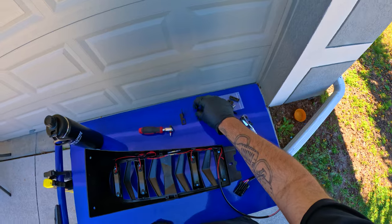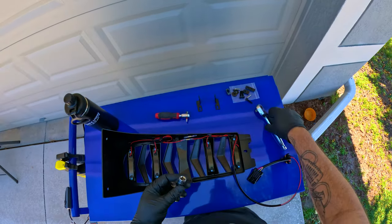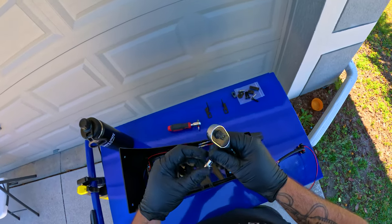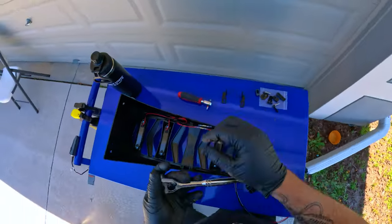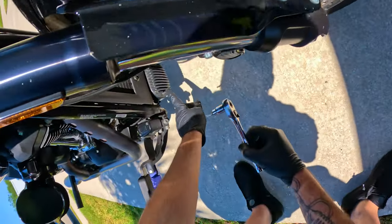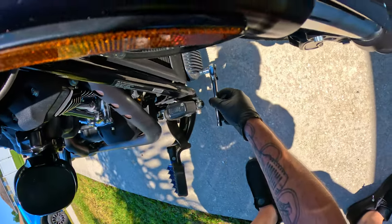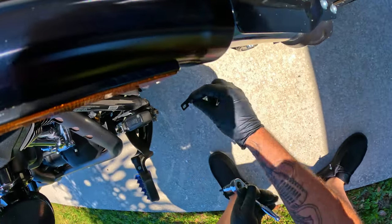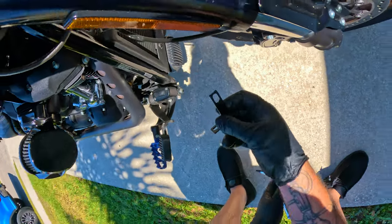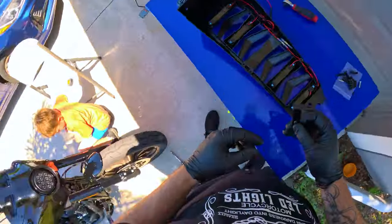One correction — you do also need a 3/16ths because these brackets go right in here. You're going to take them off to put the brackets in. Note there is a right and a left bracket, so pay attention to that. You're probably going to need a helper for this part.